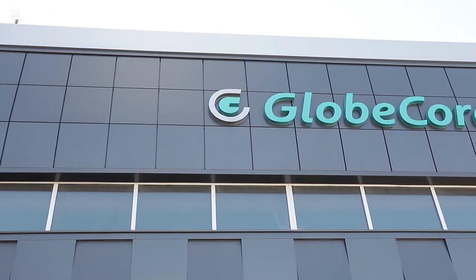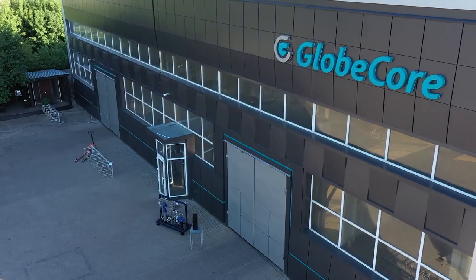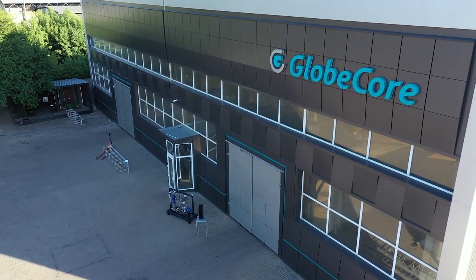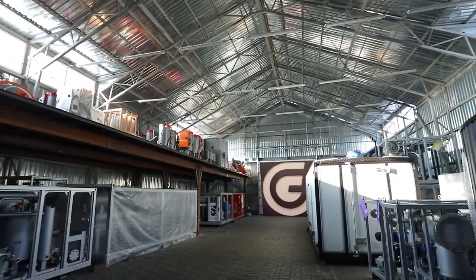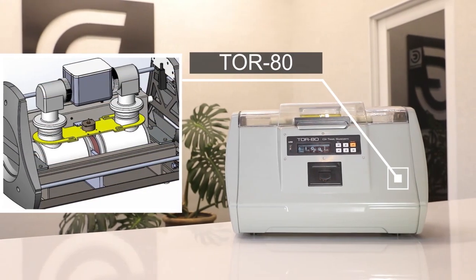GlobeCore ensures the highest quality standard of transformer service equipment, including laboratory instruments for testing liquid dielectrics. Here is the TOR80 device for measuring the electric breakdown voltage.